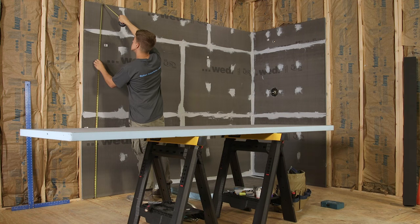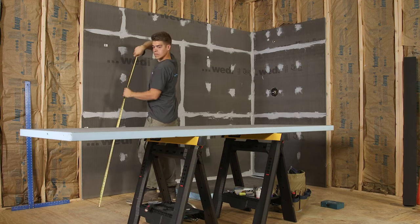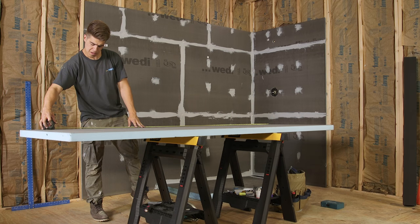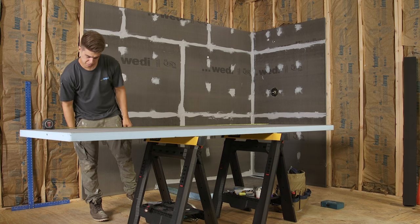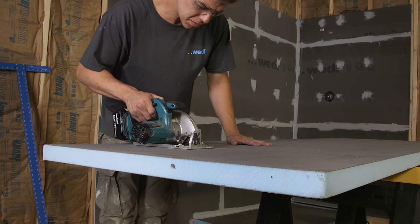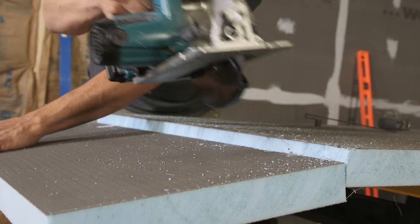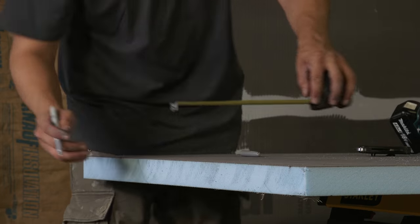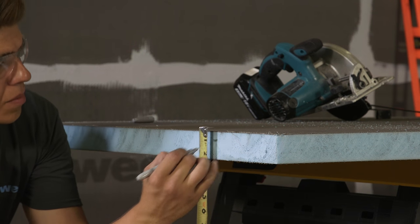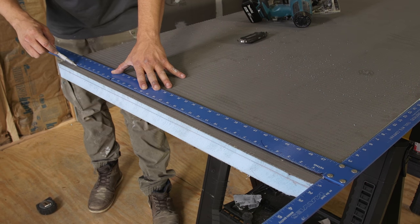Our installer now installs a freestanding wall without framing using a 2 inch Wedi building panel. These panels are available in sizes up to 4 feet wide. Walls like this can be installed without any further support for up to a length of 4 feet. The panel is cut to size using a skill saw, hand saw or utility knife. A z-notch channel is made into the bottom side of the panel where it will connect to the Wedi Fundo shower base's z-notch channel.